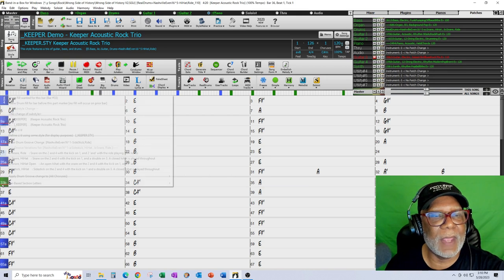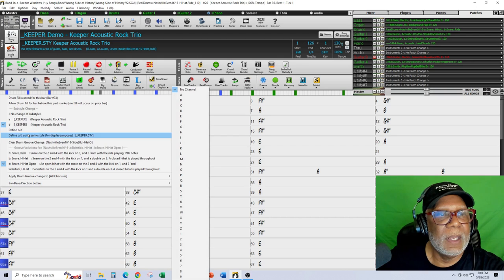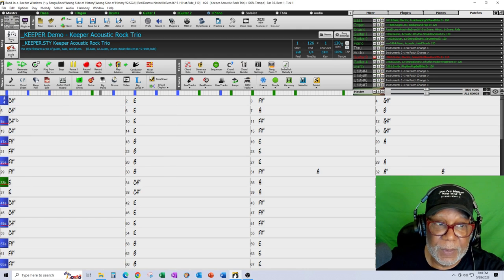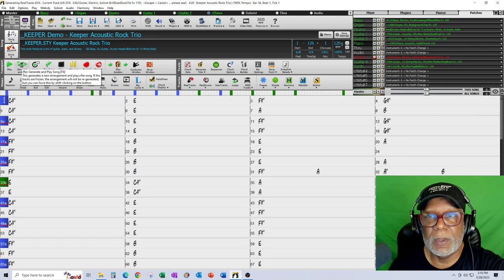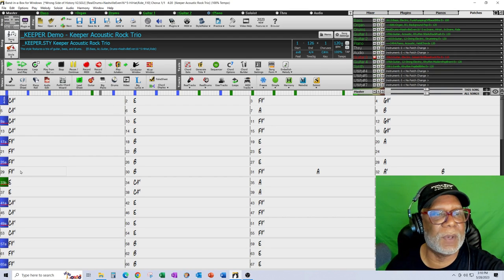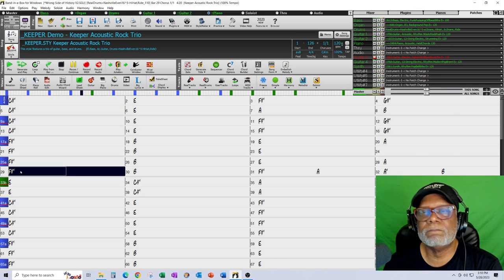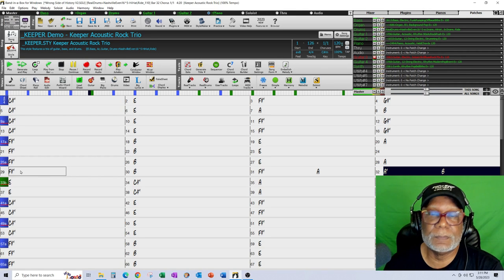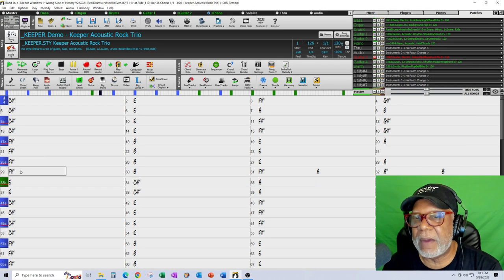I didn't like that snare ride in the hook section, so I'm going to try snare open instead. I'm going to click B section, snare open, allow a drum fill, and regenerate. Starting from bar twenty-nine — I like the snare open a lot. I can hear a little bit of variation there.